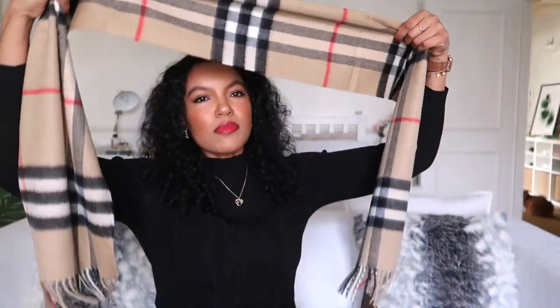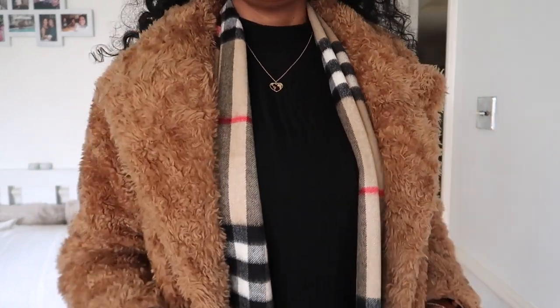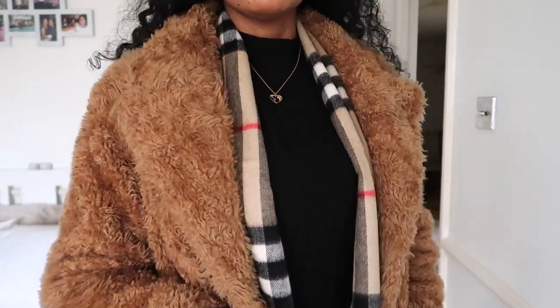I absolutely love it. It's just so simple but so nice. It's a perfect length and that's going to look beautiful underneath my coats. I have a really nice fox fur winter coat that I always wear, so with this just popping out underneath it, that's going to look really nice.